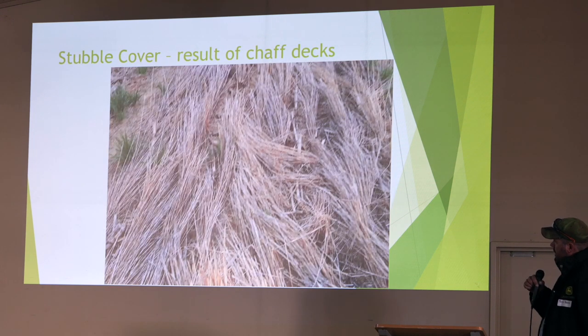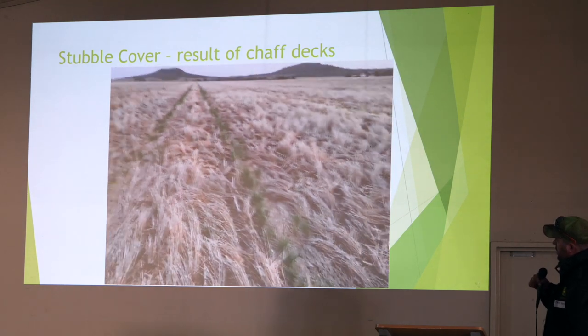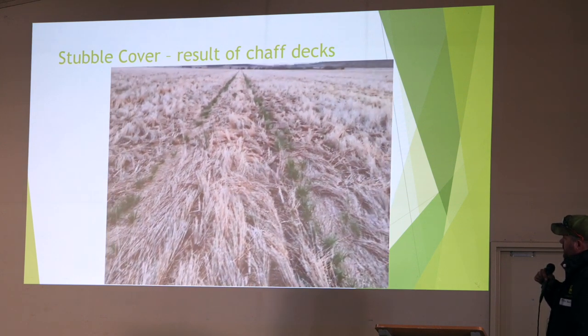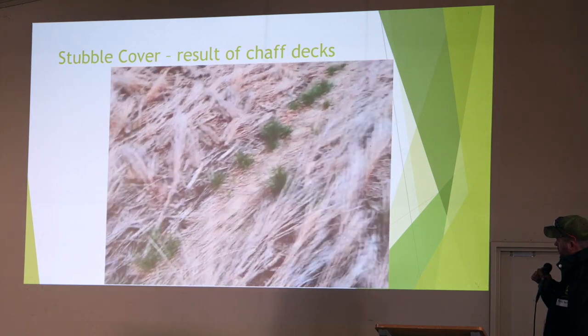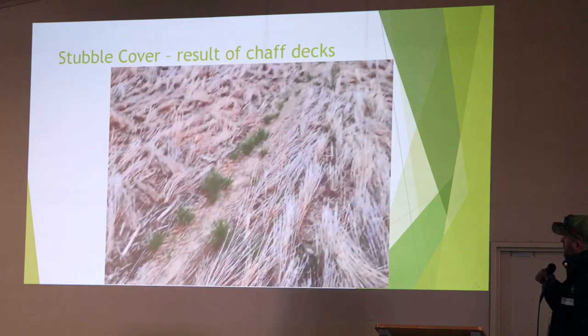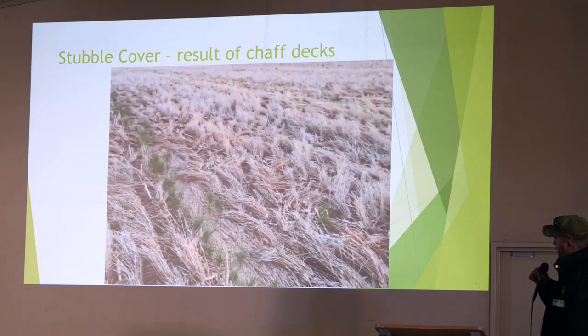One thought I did have is maybe it slows the water down. Instead of water running off your country, it might slow the water down in your wheel tracks. This is that same paddock about 12 months ago — we would have put mung beans into that paddock but it just did not rain, so we never got the chance. That's our stubble load after the stripper, and you can see the chaff lines there, pretty well in the same spot as those last couple of photos. There's not a lot of barley there, but there's hardly any outside of the wheel tracks.